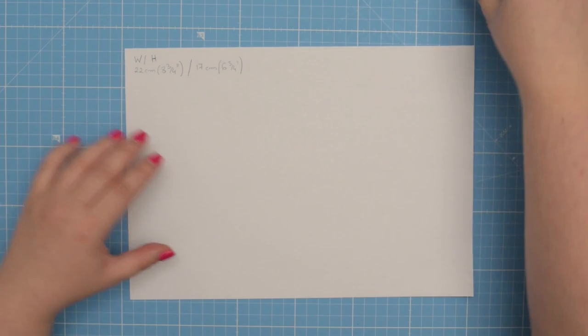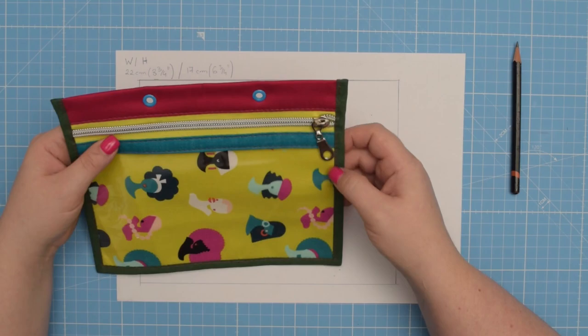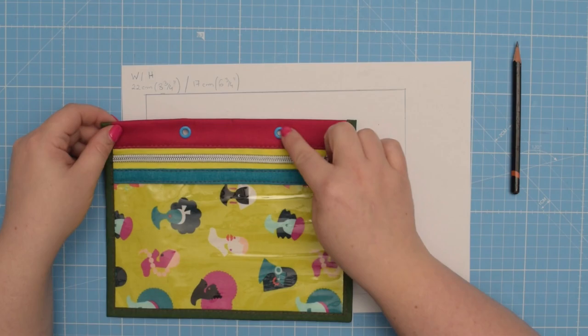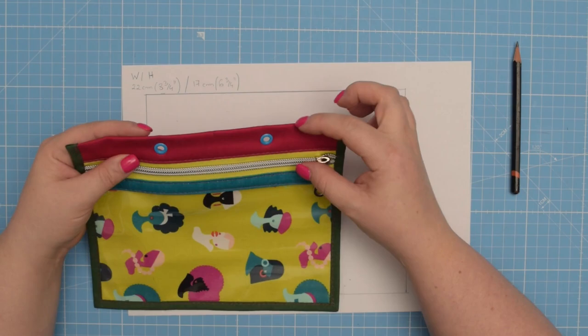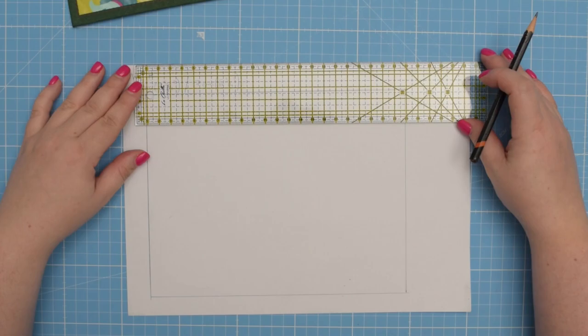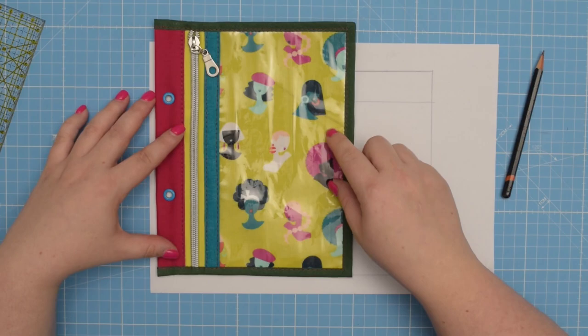Once you have those measurements you can draw a rectangle in that size. Then we need to decide on the size of the top trim where the eyelets are installed. Depending on your preference and the size of your eyelets, I would recommend the pocket trim to be about one inch — 2.5 centimeters — tall. So simply measure 2.5 centimeters and draw a line.